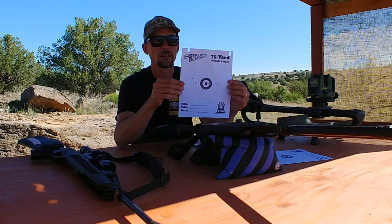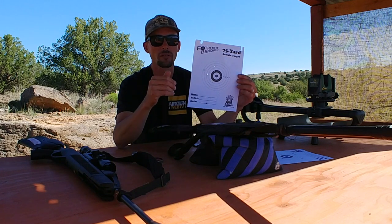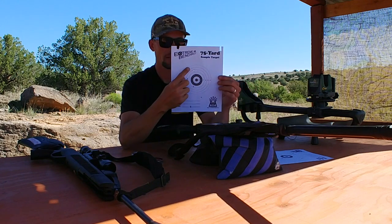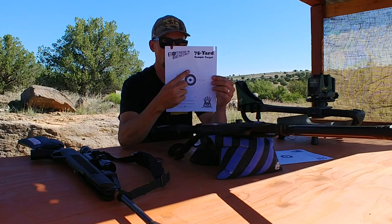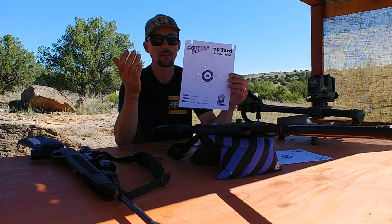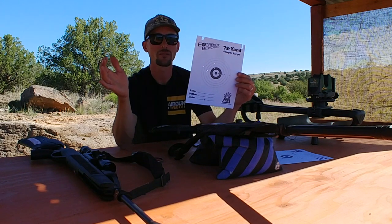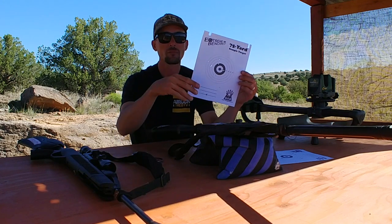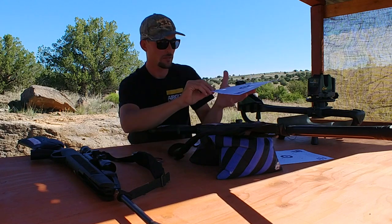Next I tried the Umarex Octane Elite — that's a pretty doggone powerful break barrel. I thought maybe it'll like these monsters. But it liked them only a little better. I actually did six shots, and the results still aren't the kind I'd want to see if I was going to take it out for hunting or anything other than plinking a big pie pan. So that one doesn't like them either.